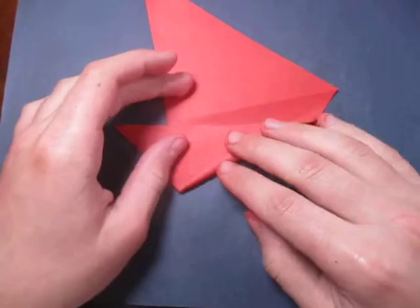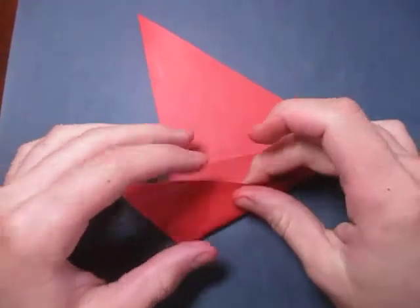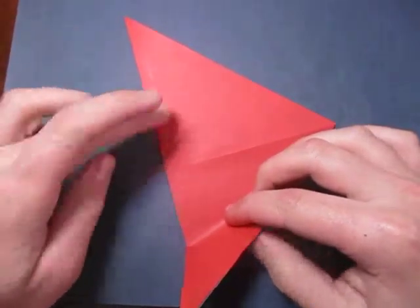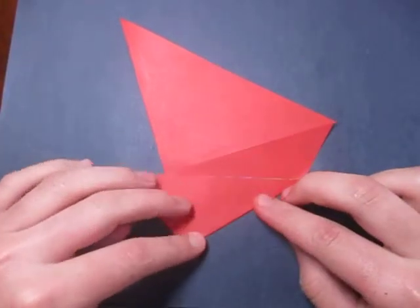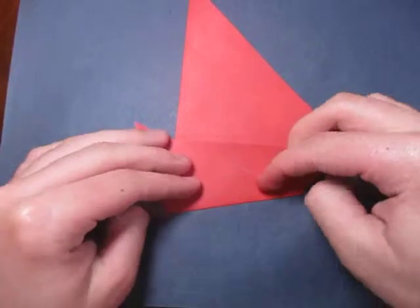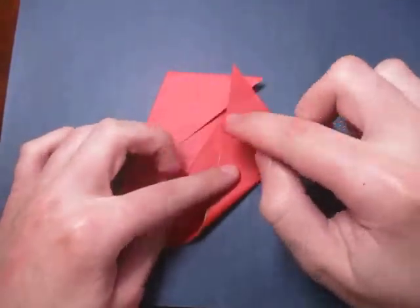Now what we're going to do is fold this up. How far? Well, it doesn't really matter how much, but you want this edge right here to touch that point right there, where this crease hits this edge. So like this — and this fold is to taste, so I'm just going to do it about like this. Okay, and repeat on this side. You can just make this the same as that.